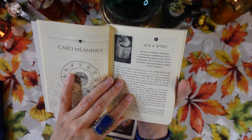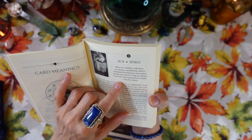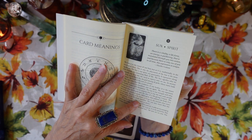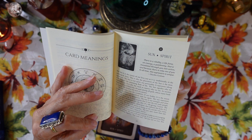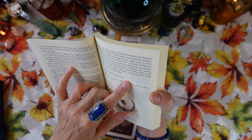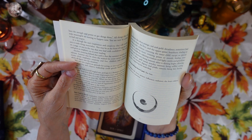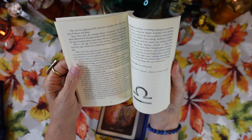For each card we have the card number, the name of the card, a quote, and then a description of what's going on astrologically. Then there's a shorter 'in brief' section — for example, the Sun card's corresponding tarot card is the Sun — and then key ideas. We'll do a one-card reading at the end so you can see exactly how this is written; it goes through each card the same way.